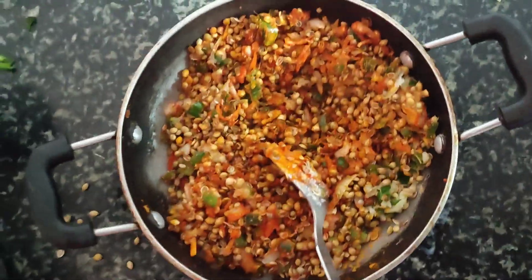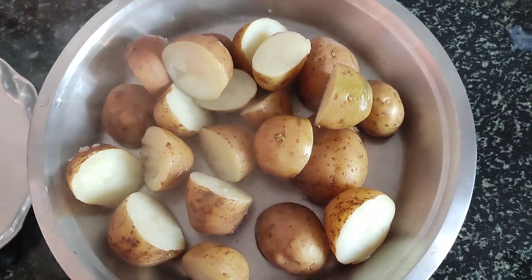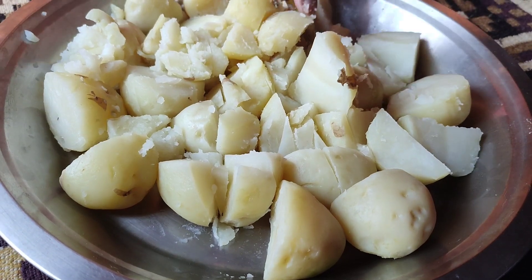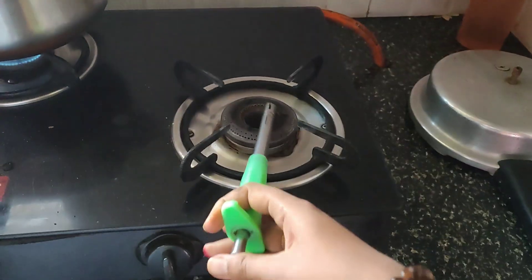After adding all the sauce, the mixture is ready. Now I will mash it well. You can cut it well and mash it well. After cutting it, I will start preparing the mixture further.